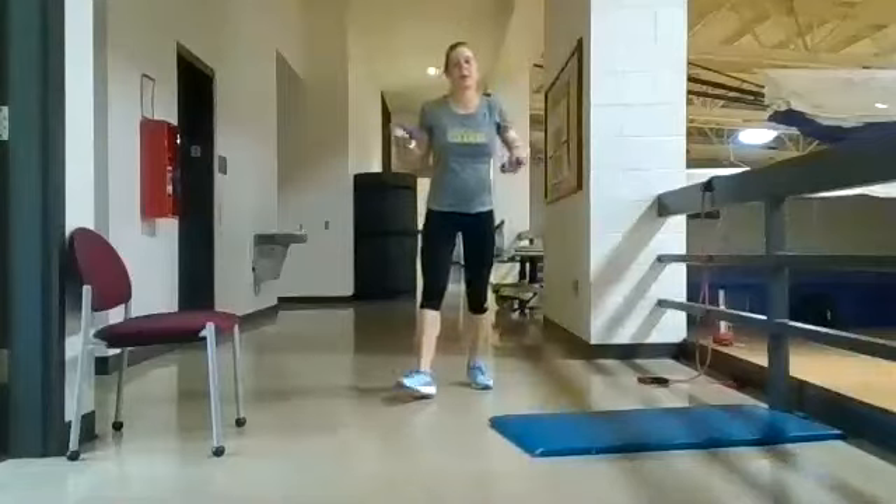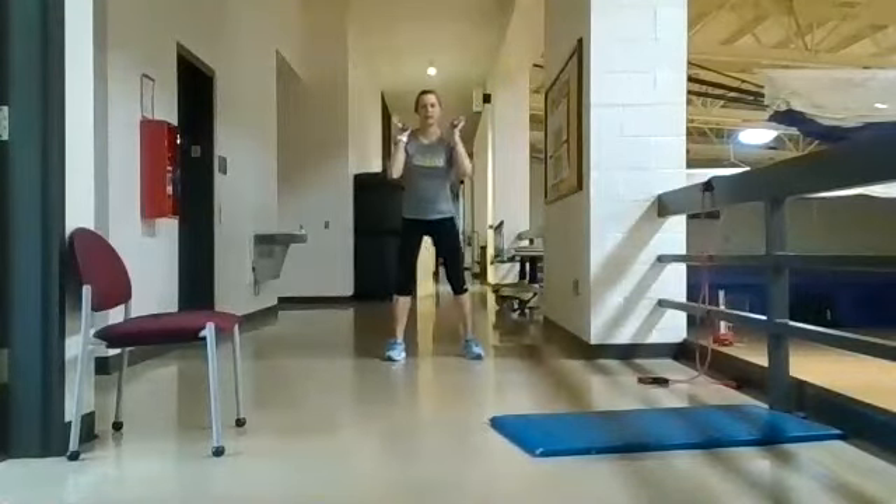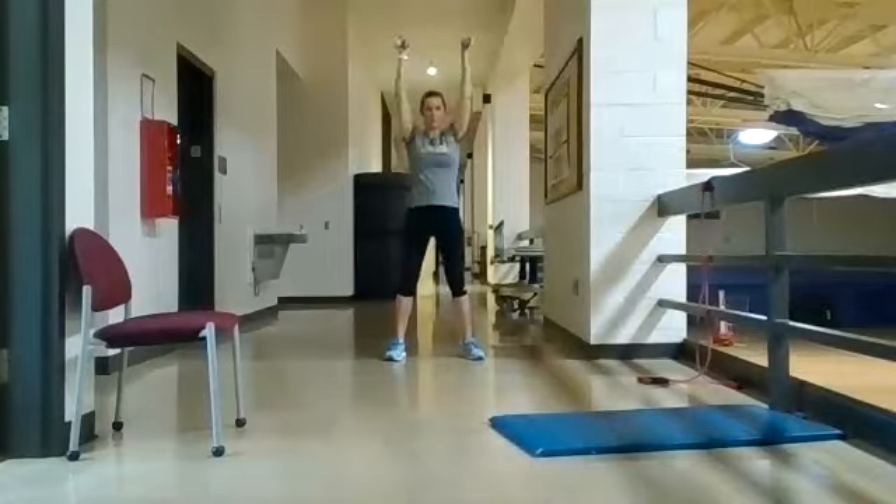For the squat and press, just sitting down, full range of motion, and pressing up.